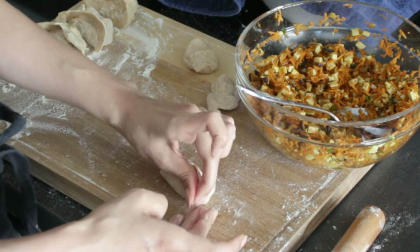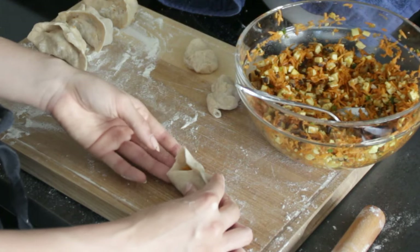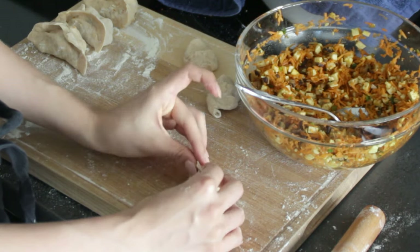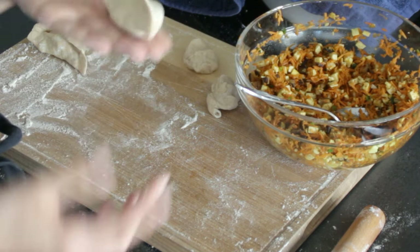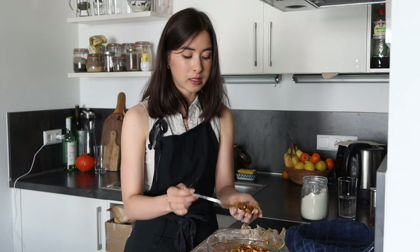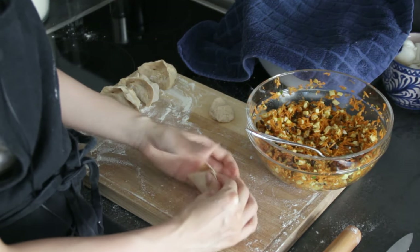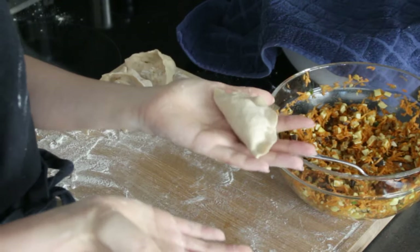Pinch again and make sure you pinch everything nice and hard so it's sealed, otherwise your filling will leak out when you cook or boil it. Do the same on the other side — meet it up, fold, then pinch closed. There we have a cute, not-too-pretty but okay dumpling! The shape is totally dependent on how you want to do it. Many different families have different folding techniques, so there's no real right or wrong. Some people just fold up and pinch everything closed — that's totally fine as well.